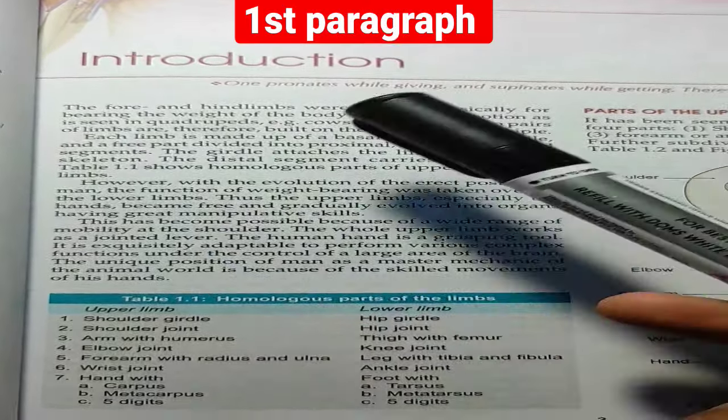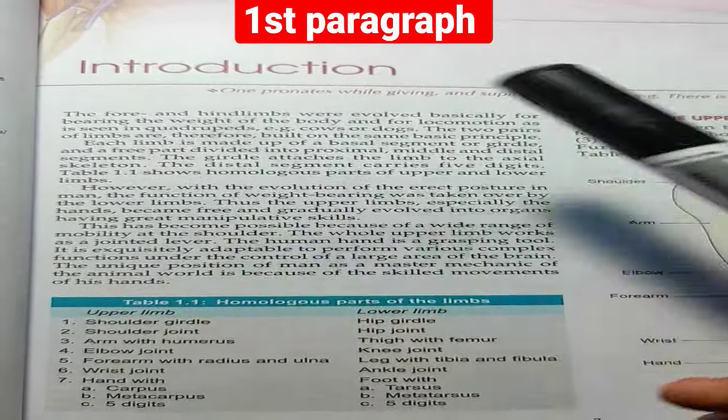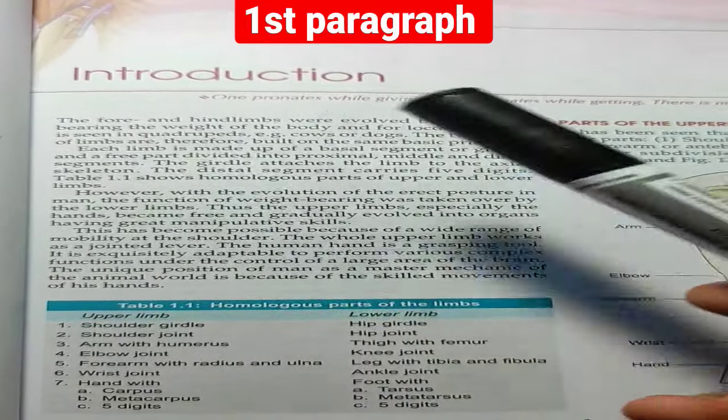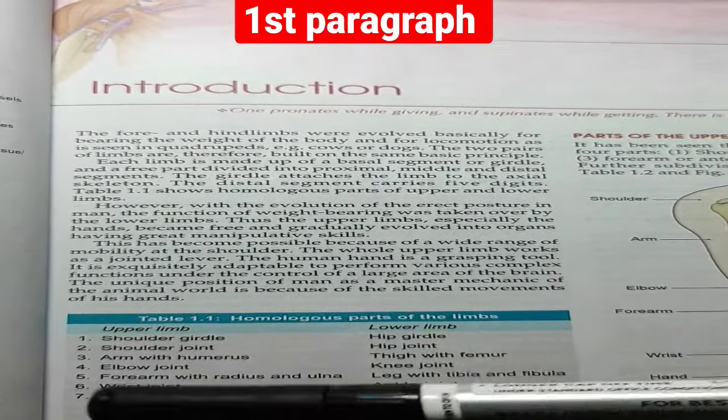The hind limb has evolved basically for bearing the weight of the body and for locomotion, as seen in quadrupeds like cows and dogs, whose limbs bear their weight and help with locomotion.